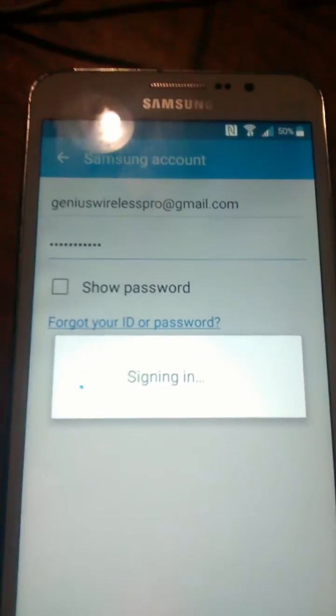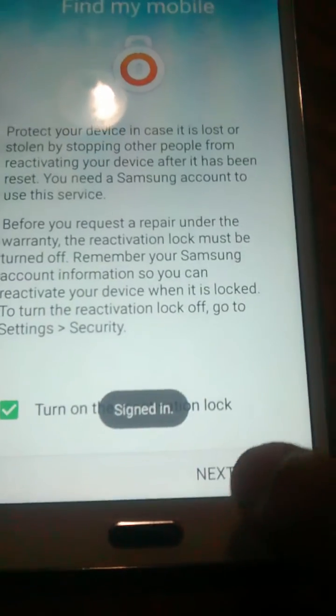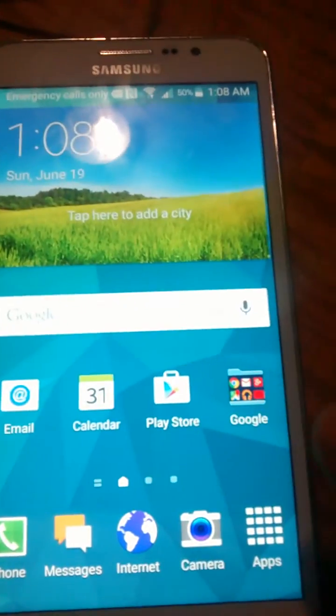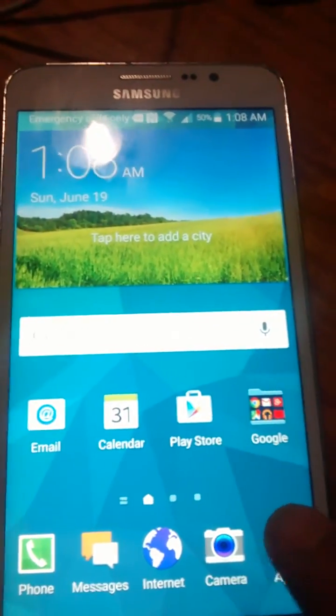Normally it shouldn't take this long to sign in to Samsung. Okay, now we're finally signed in to Samsung — right when I say something! So as you can see, we have full access to the device back once again.